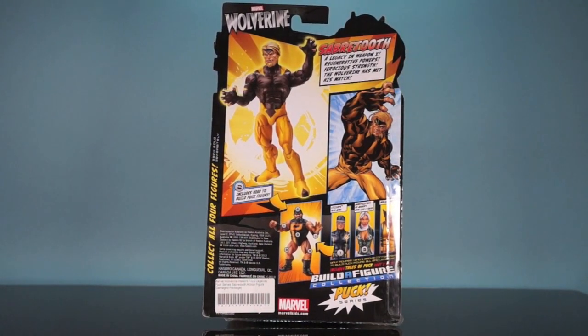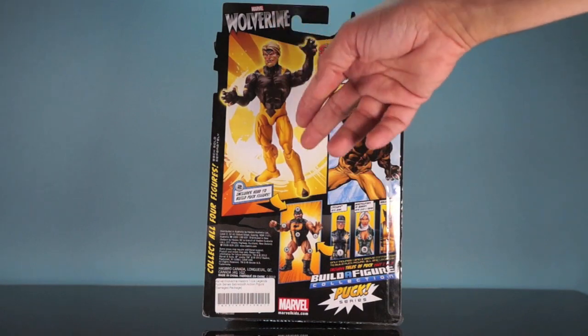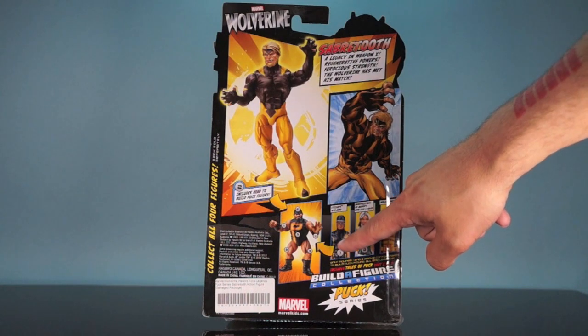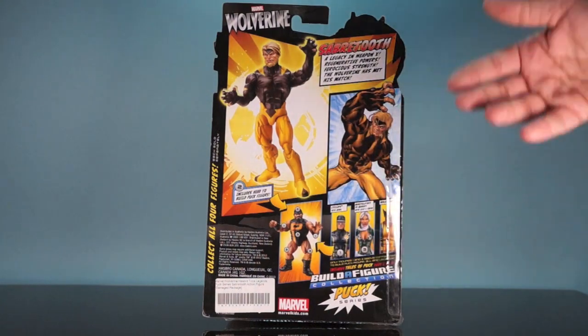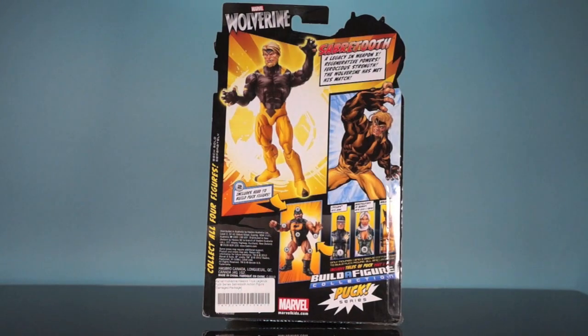Sabretooth — 'a legacy in Weapon X. Regenerative powers. Ferocious strength. The Wolverine has met his match.' We've got an image of Sabretooth over here and the figure there. It includes the head to build the Puck figure, which is part number two. You'll need the Cyclops figure that has the arms — number one — and then the Emma Frost figure, even though the unproduced Rogue is shown on the back. You need her for the legs and torso. And it includes Tales of Puck, part two of three.